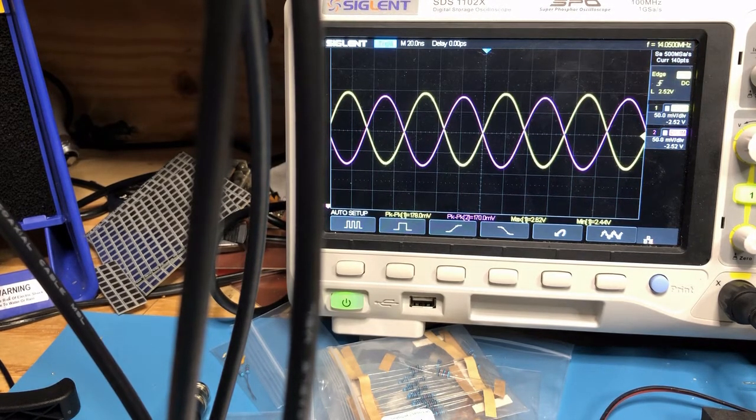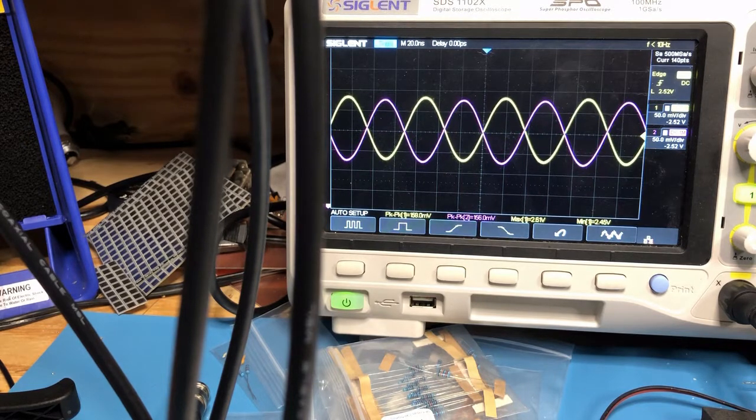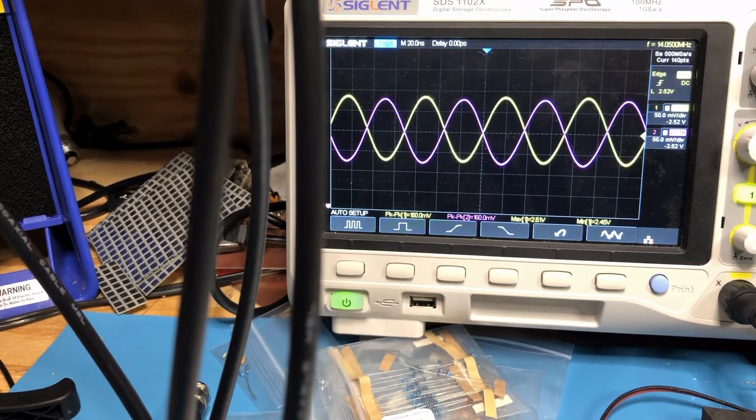I can also demonstrate that this bandpass filter is very narrow. I'm just adjusting the variable cap. It turns out that in the 20 metre kit you don't install either C5 or C8. You can see the bandpass filter has a very tight response — I'm barely touching the air variable cap. The good news is the cap is neither fully closed nor fully open, so I don't have to add or remove turns from the inductor, which is a great thing — particularly adding turns is quite a pain.